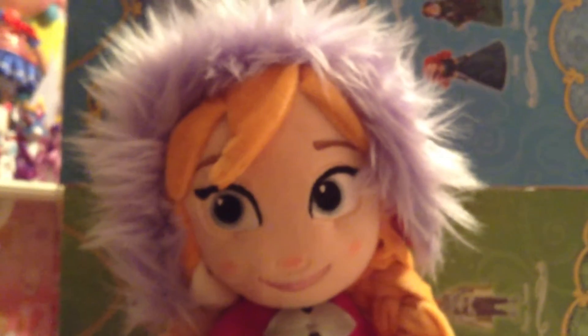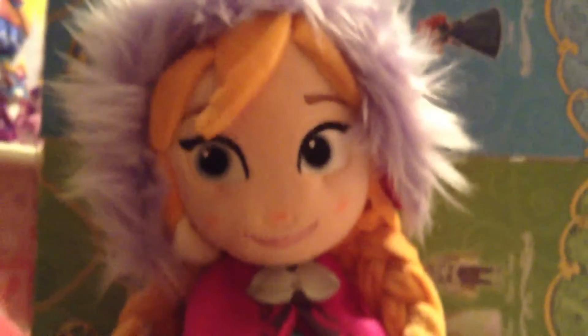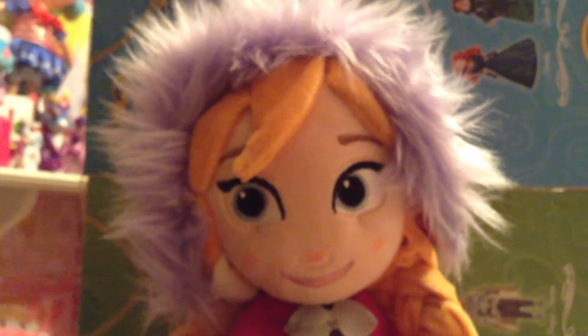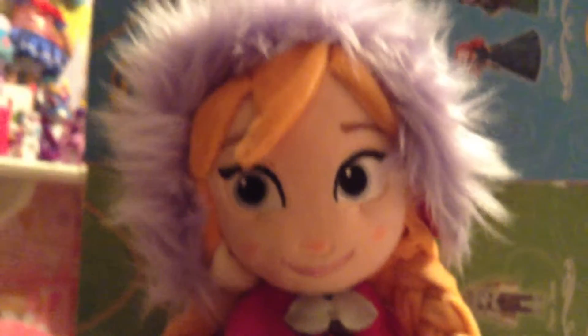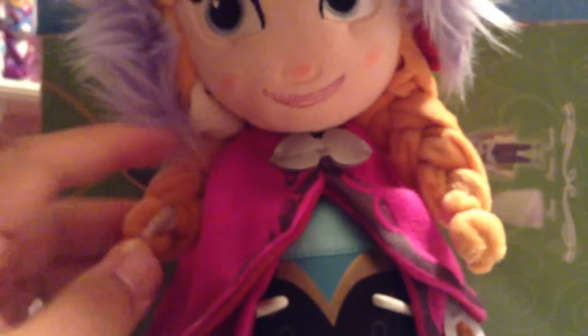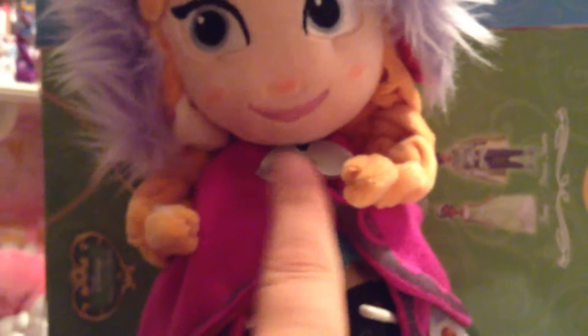As you can see, the Disney Store has done once again an amazing job. I love how the Disney Store just does phenomenal work with their dolls, and their plush is no different. I love the sweet look on Anna's face. I love the blushing on her nose and her cheeks. I love the wonderful fluffy stuff around her hood. Her hair — even though it's not real braids, they did a great job making it look really nice and braided. I love that it's so cute.